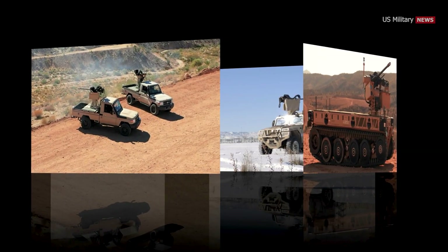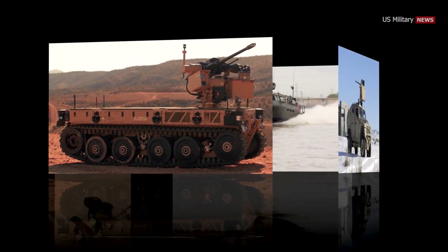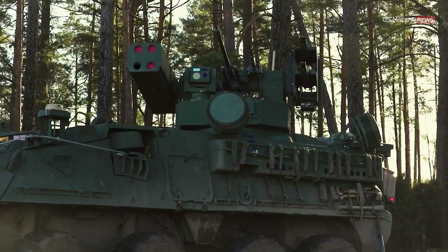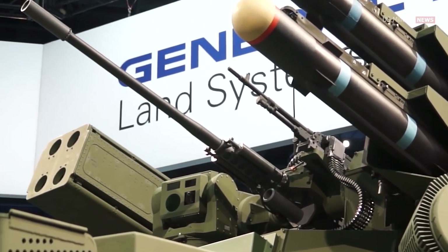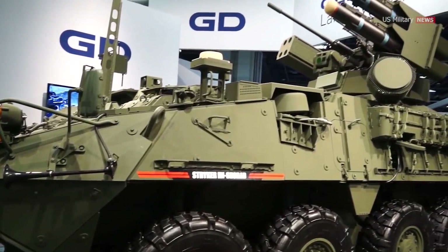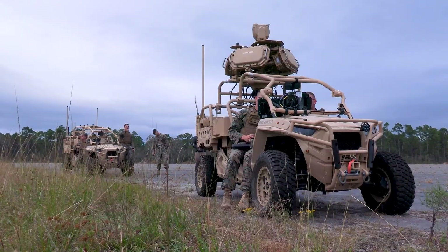Today, the M230LF is deployed on a variety of international and U.S. military manned vehicles, including joint light tactical vehicles, Stryker vehicles, and mine-resistant all-terrain vehicles. The M230LF was adopted by the Army as XM-914 to support their M-SHORAD program and is under contract to support the U.S. Marine Corps MADIS program.